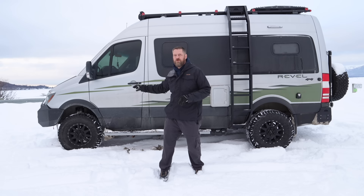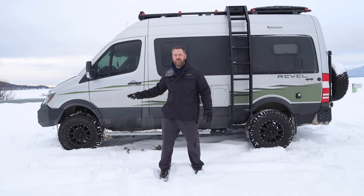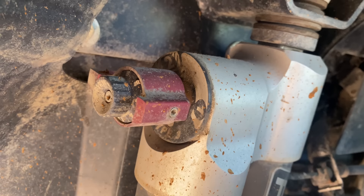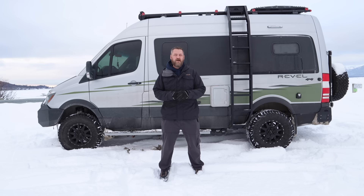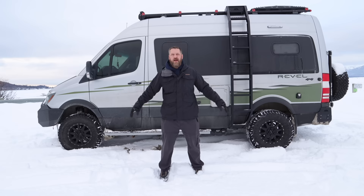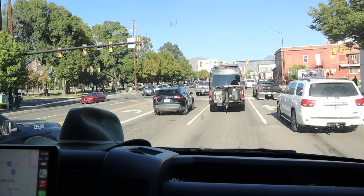We went with a bigger tire size — two 285-75-17s, which is a 33-inch tire. We were able to do that because we upgraded our suspension to the Van Compass 6.3, which is an adjustable suspension. We can set it to a very soft suspension for off-roading to take out the washboard roads, go to a very hard suspension for super windy days on the highway, or a normal medium for driving around town.